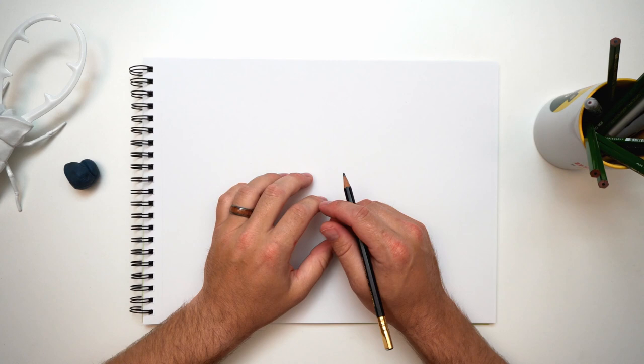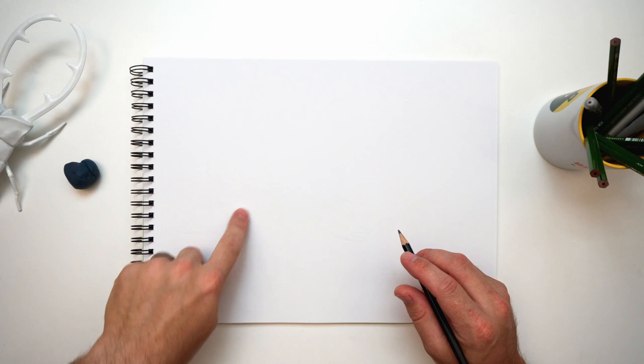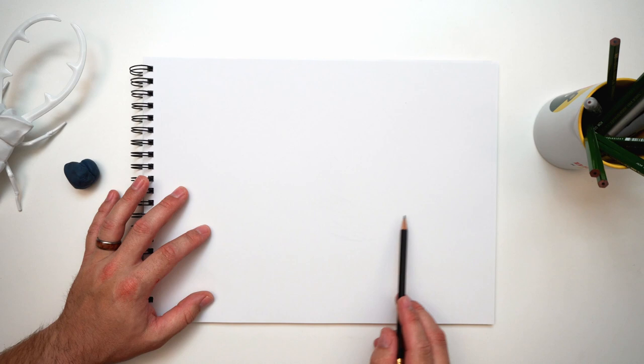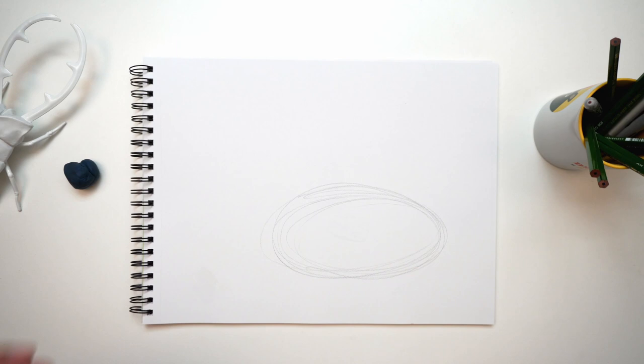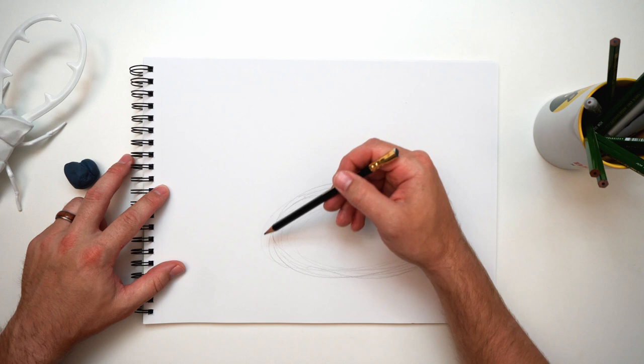I'm going to start with the basic shapes first and figure out where they're going to live on the page to make sure it all fits. The head is going to be up here with the neck, and the body is going to be over here. I need to put it a little to the right and near the bottom so I have enough room for that long neck. I'm going to start with an oval shape — kind of like a football shape — for the main body.